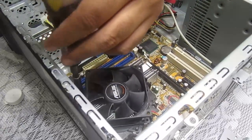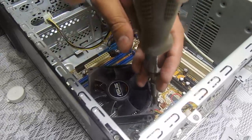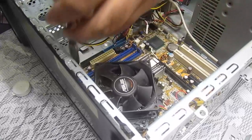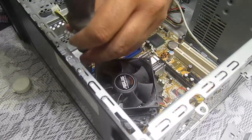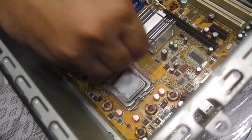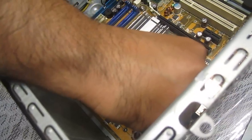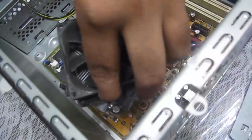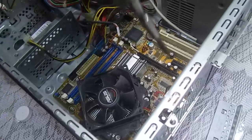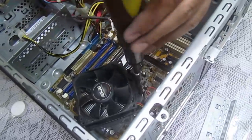I forgot to close down the CPU lock — it will not affect anything, but it will not put the CPU into its place properly, so the computer might not start. Now it's okay.